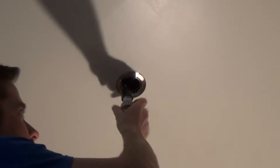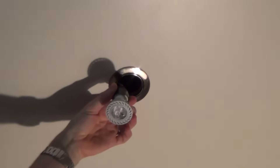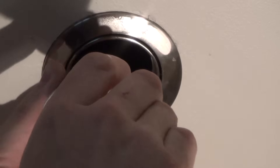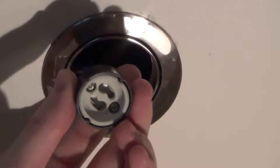With this one, you undo the clip and then you have a nice bit of slack as it drops down, and then you just grab the base and twist it anti-clockwise — twist to the left to undo. You only need to twist it not very much at all, just a couple of centimetres, and it will drop out nicely.